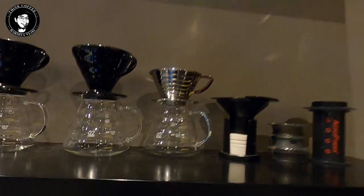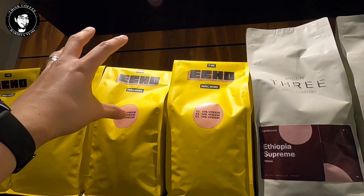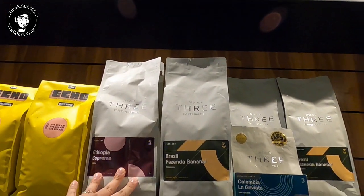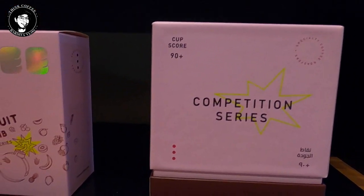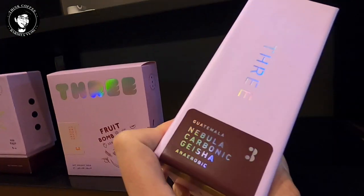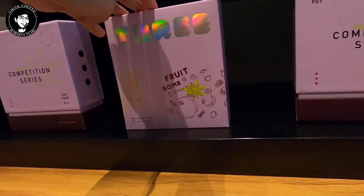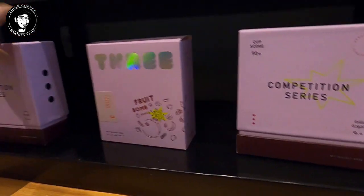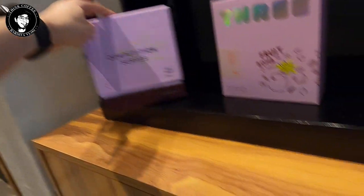For the beans I'm using, they're from Ecomachine, which is located here in Abu Dhabi. I have three coffee roasters and available beans from the competition series: Guatemala Nebula, which is a carbonic geisha; Fruit Bomb; Colombia; and another carbonic natural, which is an Indonesian origin bean.